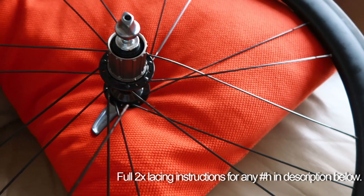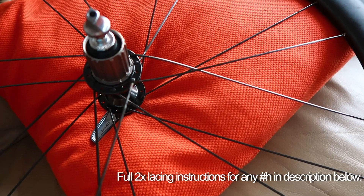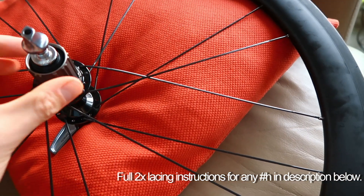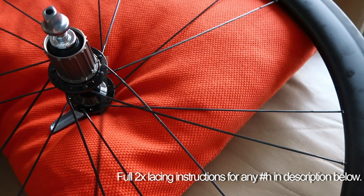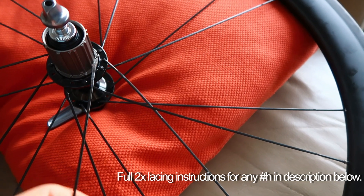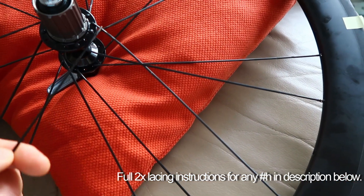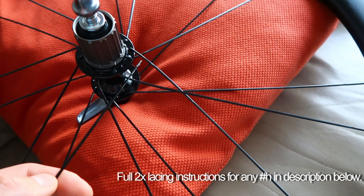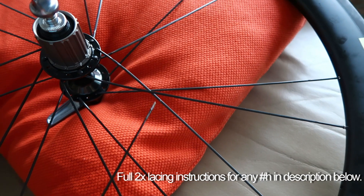That's generally the best way to do it. That's basically the hard bit done — once you're over that, you're just filling in the gaps, putting the spokes in from the other side. Those end up heads in, elbows out. You just have to make sure you're getting the crosses right: on this two-cross wheel, the first cross is right next to the hub flange and the second cross is further out.